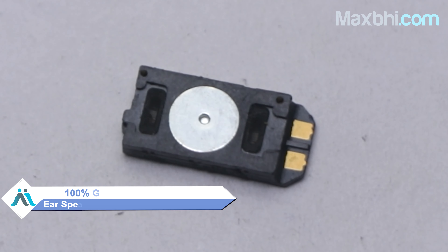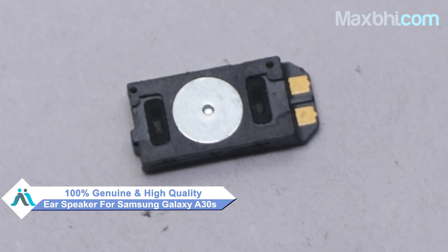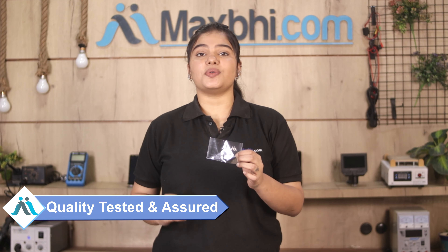This ear speaker is a 100% genuine quality product which works similar to your original product with a perfect fit for Samsung Galaxy A30s. This ear speaker is inspected by our quality team first, and after quality assurance, it is sent to you.